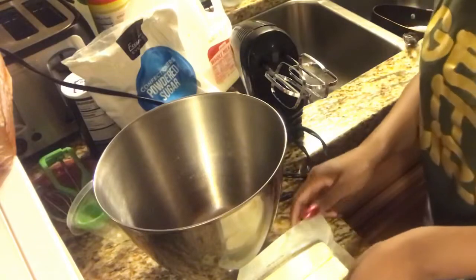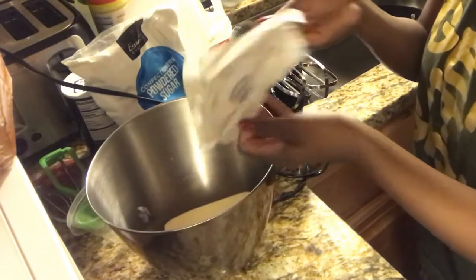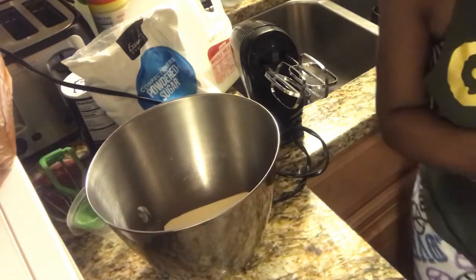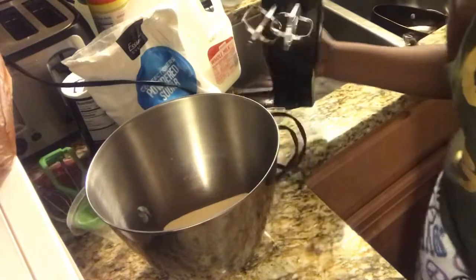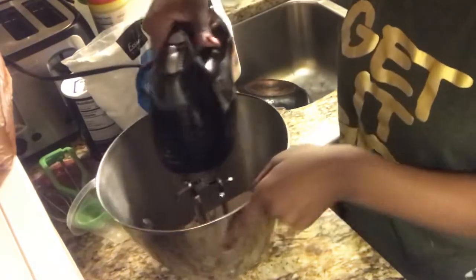Alright, so for the frosting you're going to need a cup of butter, which is two sticks. Make sure they're at room temperature, because when you mix them it has to be easy to mix. You just mix it until it's smooth and well combined.